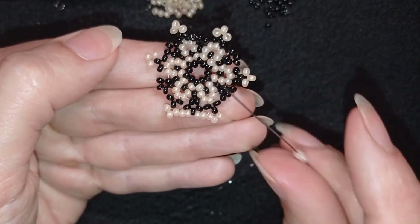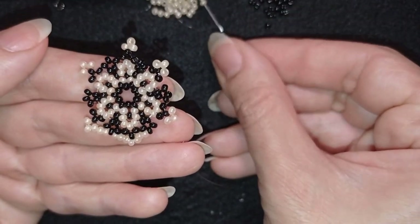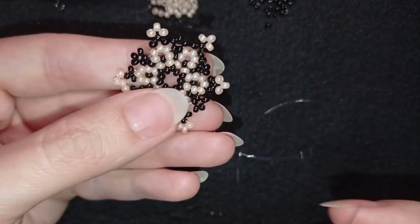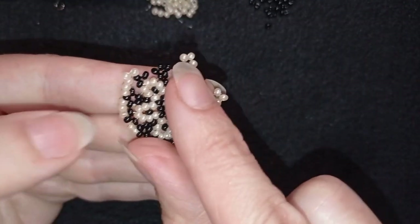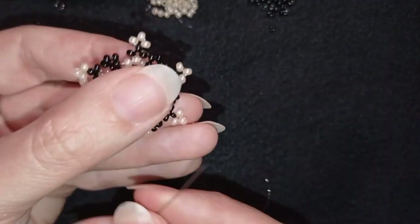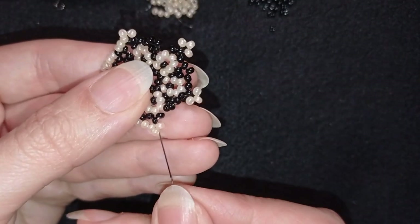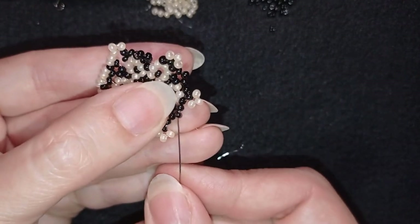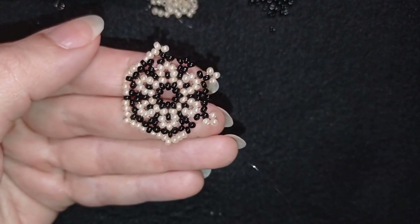I take two white beads, go through the central black, then two white beads through the top three. Two more, go into the central black, then two and go through the three white beads. I'm showing you for the last time — it's really easy. You just add two beads everywhere until the end. When I'm ready I'll be back to tell you what's coming up next.